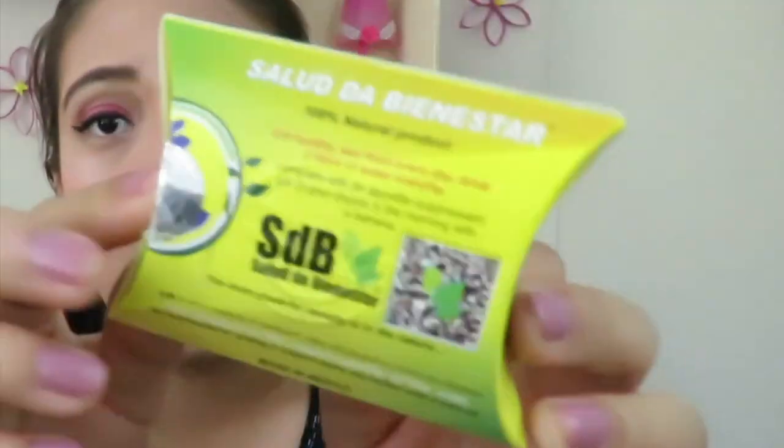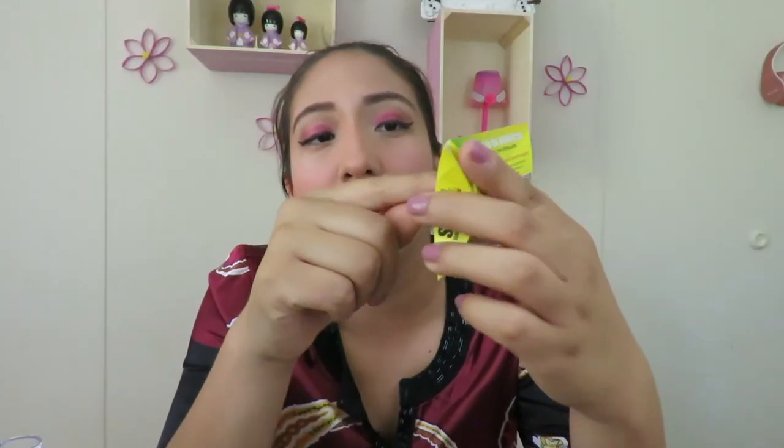The first thing I want to show you is the packaging. If I zoom in, you'll see the English on the packaging isn't quite correct — for example, 'workout' is spelled incorrectly. The brand is called Salud de Bienestar, and I believe it's a Spanish company, so the instructions on how to drink this are not very well explained. I'm going to explain it in this video.